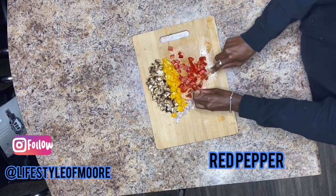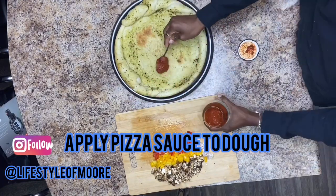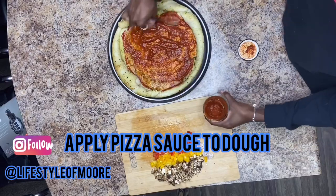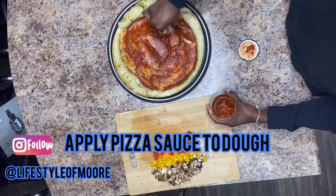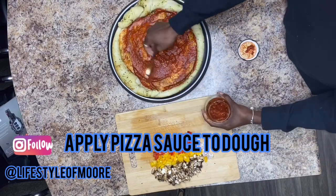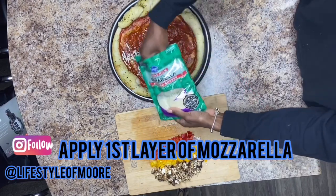Once you get everything chopped up, we can go ahead and start applying the pizza sauce. I like a good amount of pizza sauce but this really depends on your liking. Okay, so once you get the pizza sauce on, go ahead and add your first layer of mozzarella.